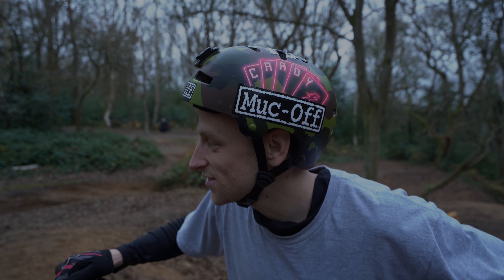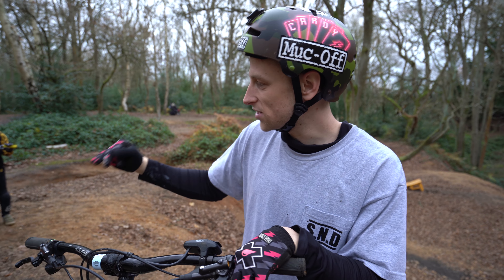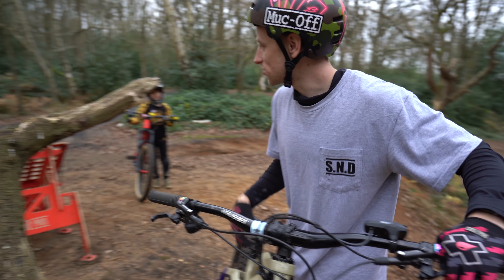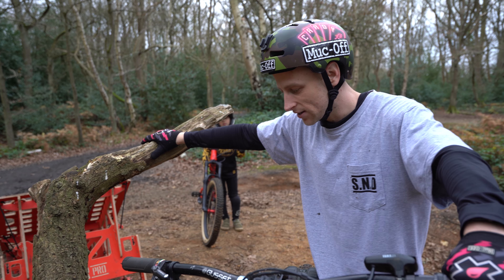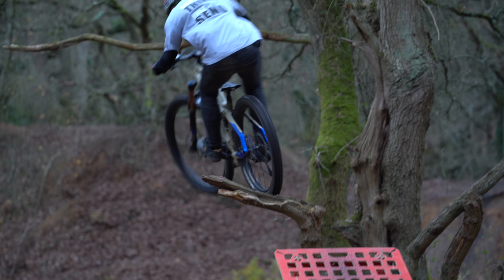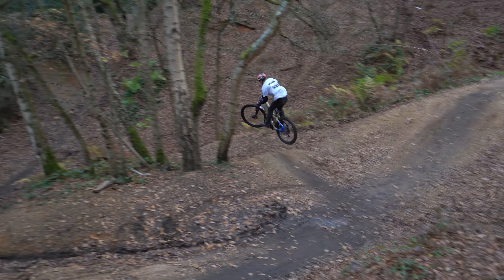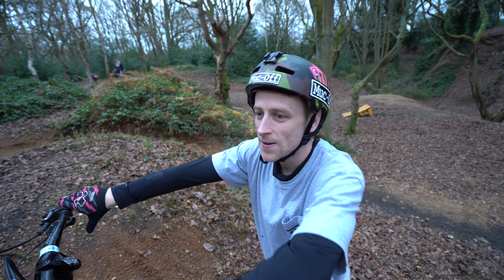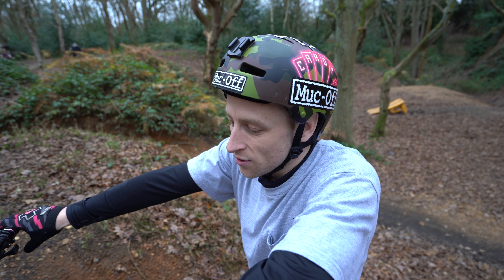That was sick — such a nice setup, perfect hip, nice landing. It's rare that you come across a setup this good for the hopper. What I'm going to do though is the first thing I thought when I saw this: you can actually manual or bonk on it. So let's just try and get a little bit of contact. That was well sketchy — my weight went to the wrong side of the bike, but that's cool. We're going to get that in slow motion and focus on the contact.